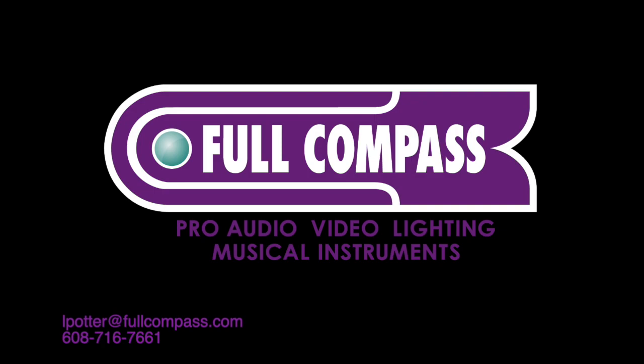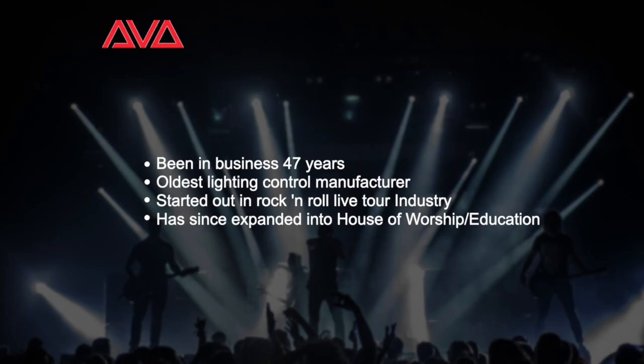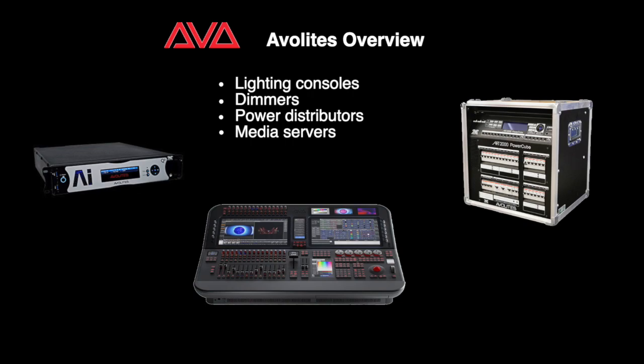Hey everybody, it's Lori from Full Compass. We had the folks from Avalites in last week and they went over some of their products. Just a little background: Avalites has been in business for 47 years and they are the oldest lighting control manufacturer in the industry. In addition to lighting consoles, they also make dimmers, power distributors, and media servers.